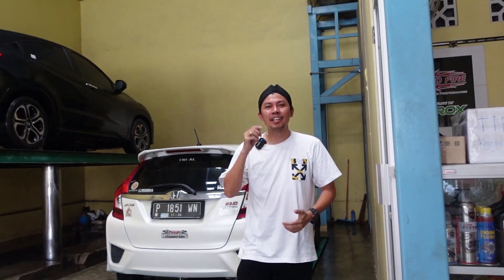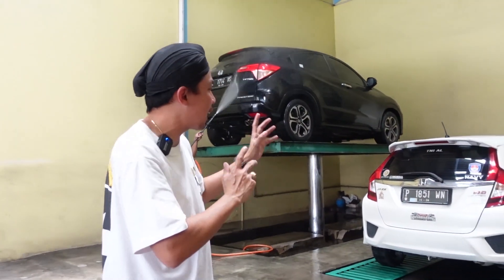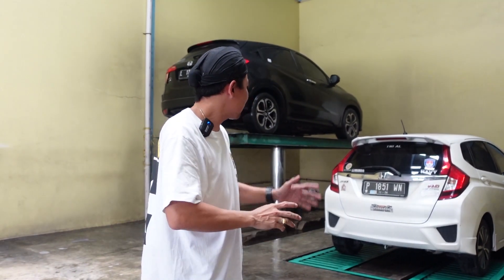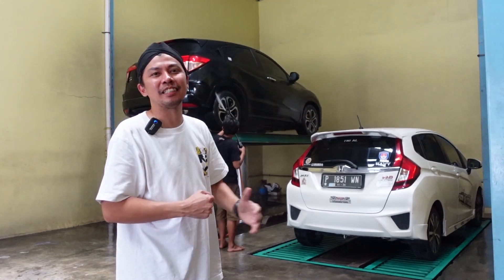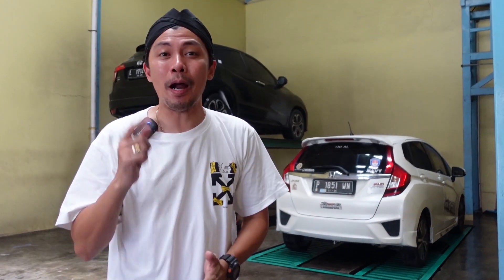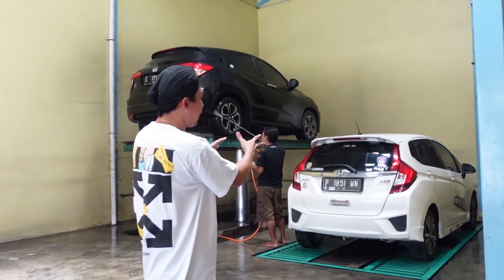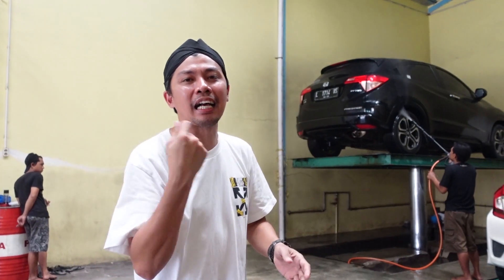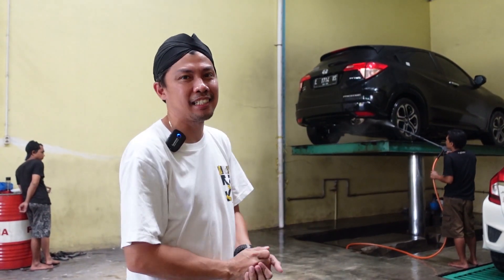Gue udah sampai nih. Ini tempat pembantaian di deket rumah — gue selalu cuci mobil di sini. Pingin banget bagian bawahnya itu dibersihin total, dalam juga. Yang pasti sebelum ada ledel, gue pingin bersih dulu. Makanya sekarang gue ke tempat pembantaiannya — Just GK5 One Piece, One Piece-nya pingin banget dimandiin. Stay tune terus, ntar di hidrolik ya cucinya — pingin banget kaki-kakinya bagian bawah itu bersih.